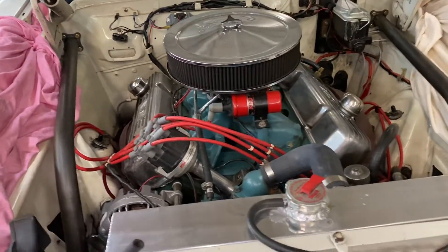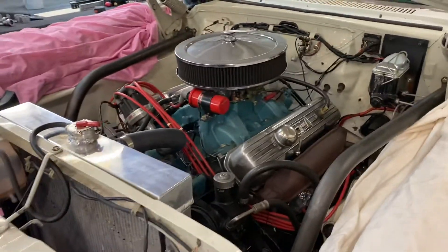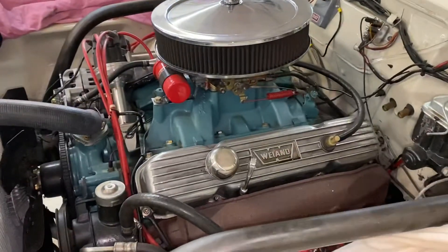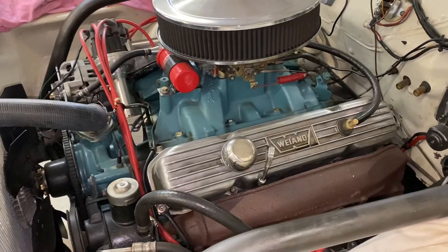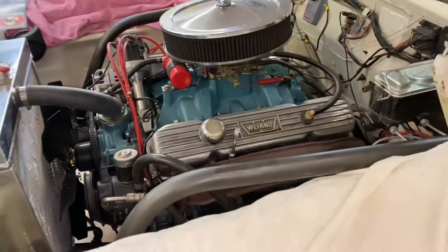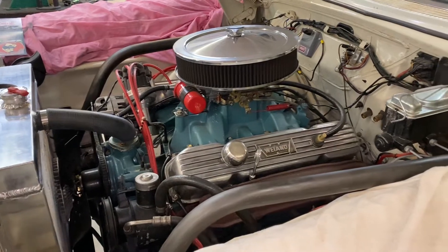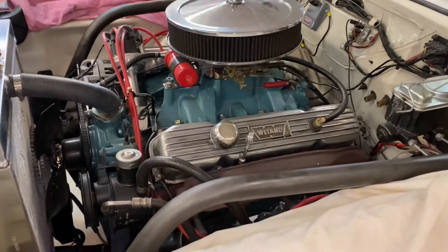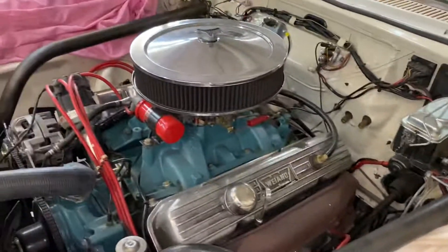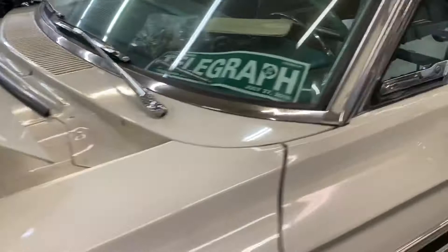If anybody's interested in this engine, it is for sale — let me know. It's a 383, it's a '67 block, it's got head work, it's got a Lunati cam in it, runs really good. I have a YouTube link if you'd like to hear it. But as soon as I get this thing home, this motor is out of here, transmission too.